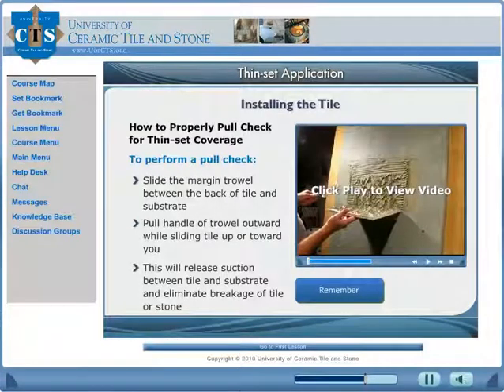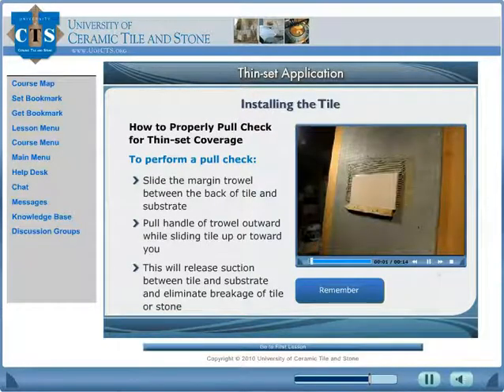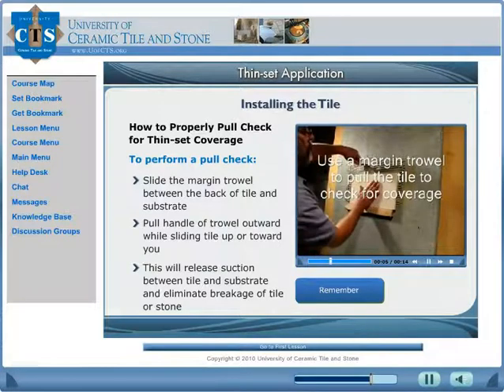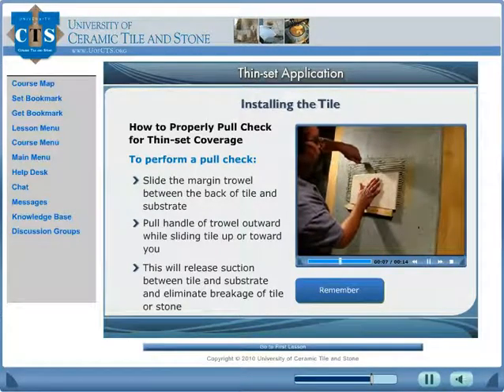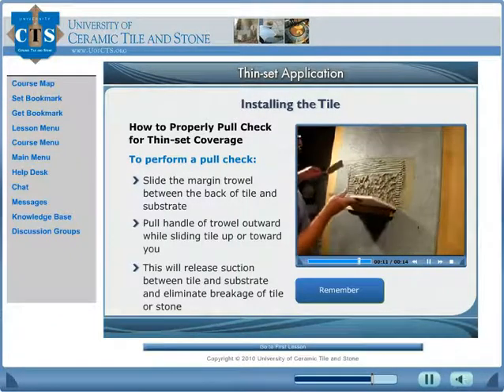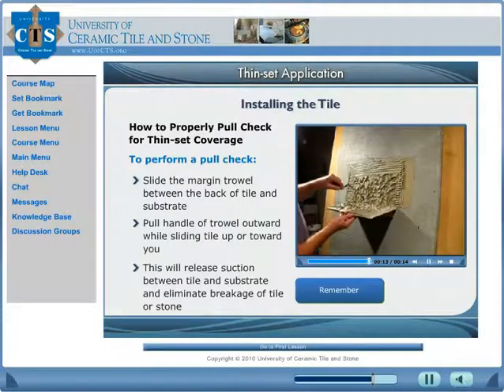Learn how to verify thin-set contact. Slide a margin trowel between the back of the tile and the substrate. Carefully pull the handle of the trowel outward while slightly sliding the tile up or towards you. Once the tile has been applied, you can use a margin trowel — sometimes it is easier to slide the tile up a little bit and apply a little pressure back — then check for coverage.